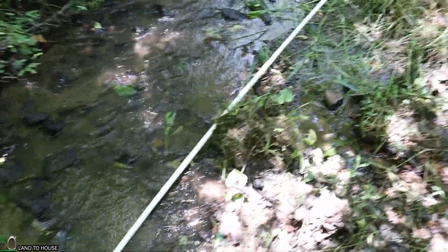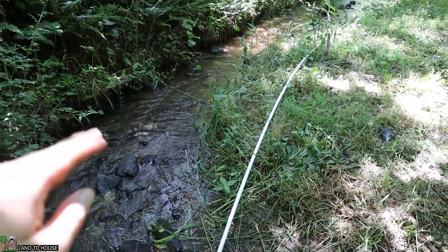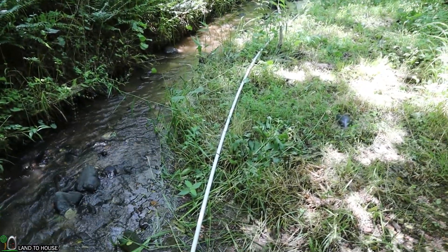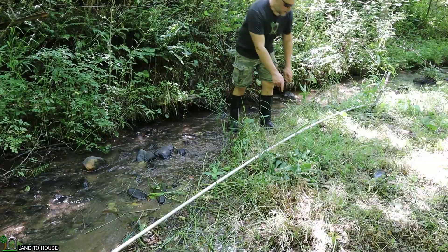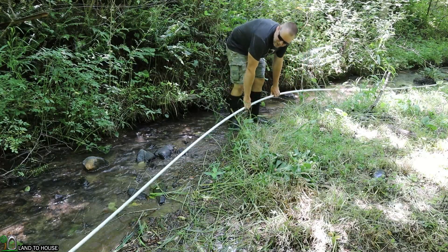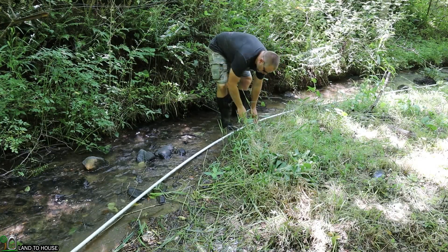The next step is to make sure the supply pipe is following the creek and is mostly flat, so it doesn't have any rises that could create air pockets. In places like this, I'm simply going to move the pipe over to allow it to be more in the creek, so it's a bit lower to the ground.